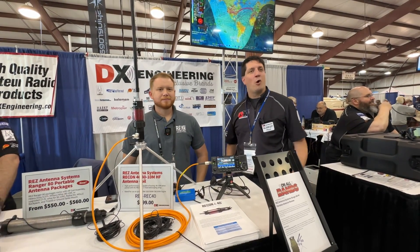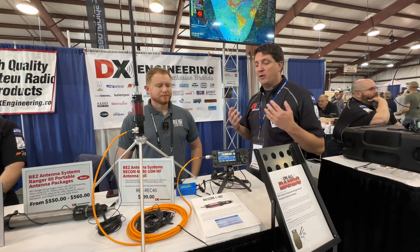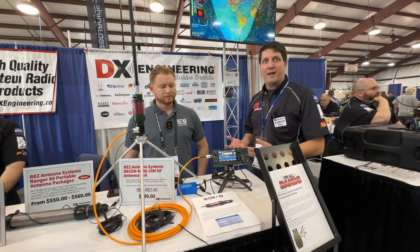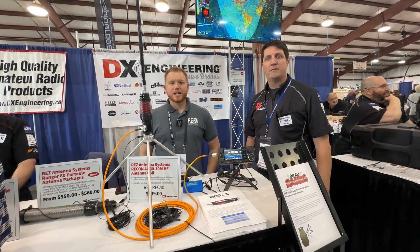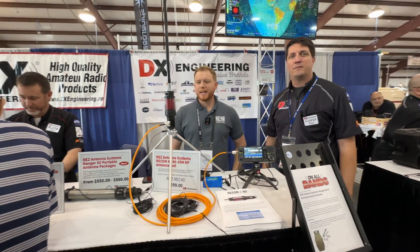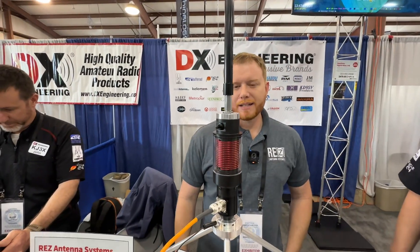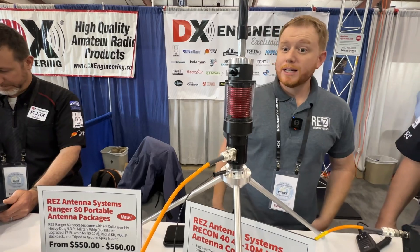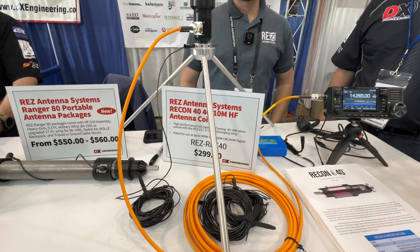Dayton Hamvention 2024 — walking around, lots of cool stuff, but I had to stop at Mike's booth. RES Antennas — what can you tell us? This is our newest product, the Recon 40, just came out Wednesday, so we're debuting it this year at Hamvention. This is a 10-meter through 40-meter base-loaded vertical for portable use such as Parks on the Air.